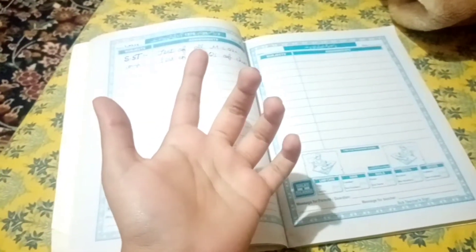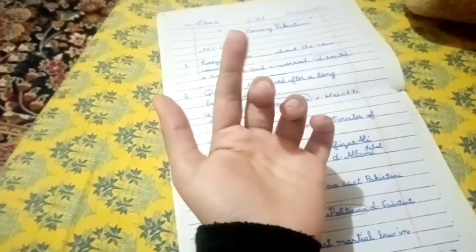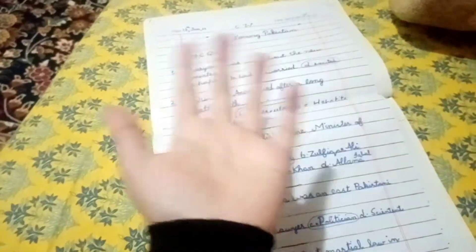Hey everyone, welcome back to my new channel! So today I'm going to start from here. I'm doing study — I got two works to do: social studies work and computer work. So let me do it. I'm going to see you after studying, see you in a bit.